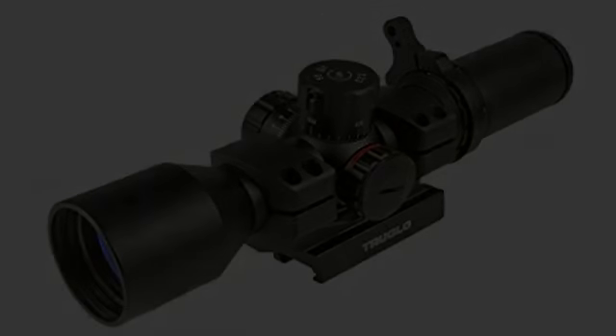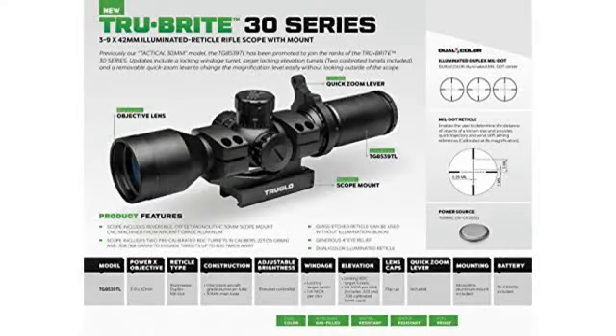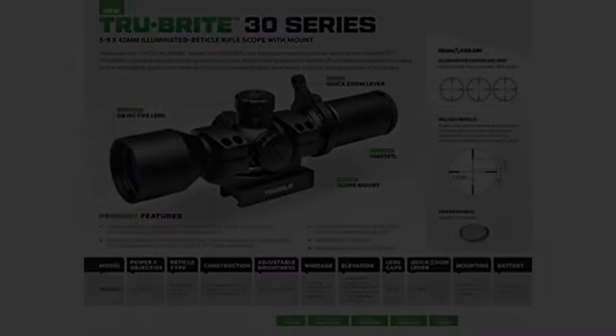But the mounting system description is wrong. It says it fits a Weaver rail — it does not at all. Picatinny only.